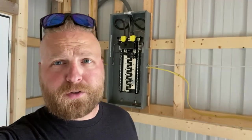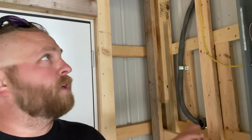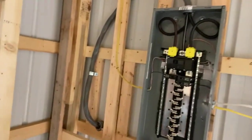So we've passed our electrical inspection. We've been able to run the power wire directly from the meter box all the way up and over and into the breaker panel. During the conversation with the local electrical inspector, he recommended a few things that aren't going to stop it from passing electrical inspection.